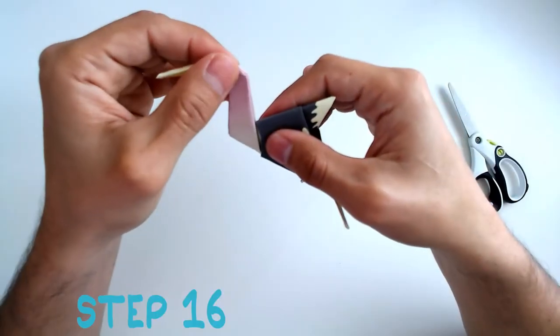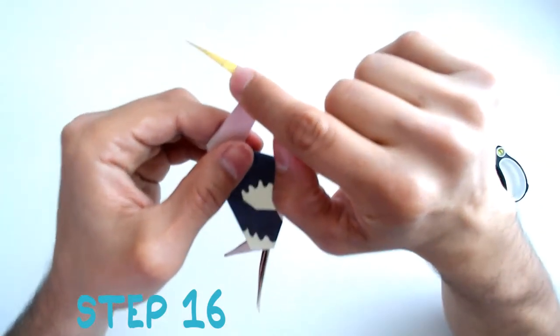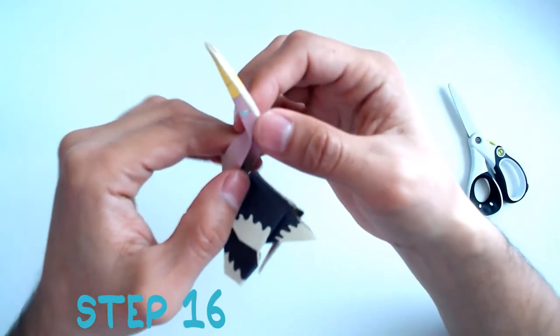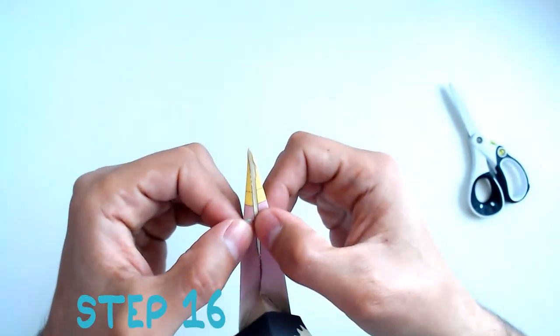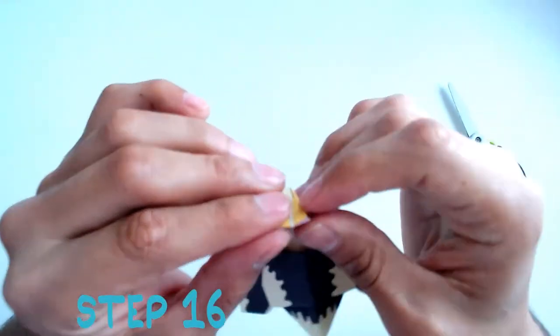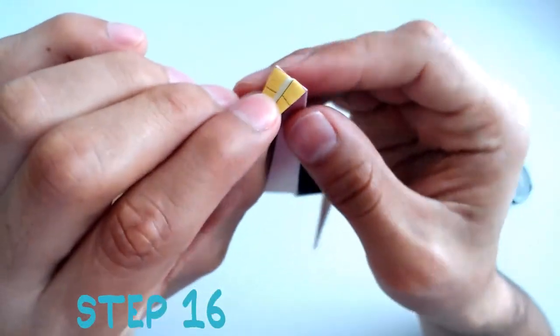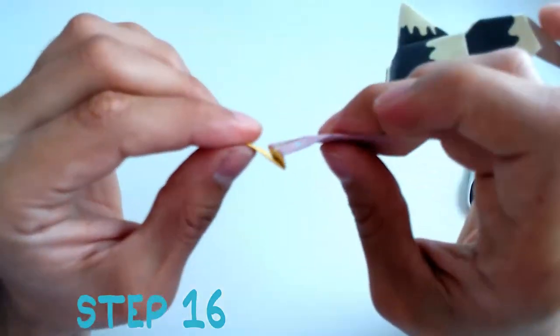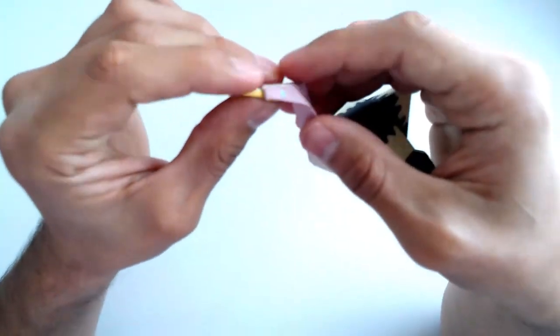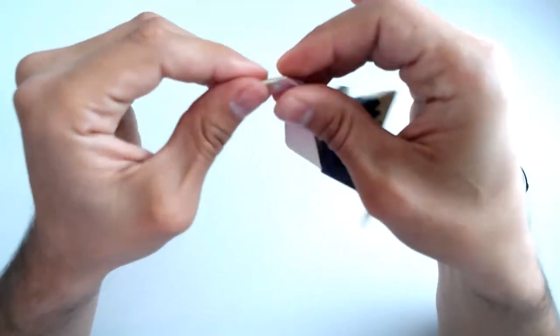Step 16: Now we're going to look for these lines — one and two. We're going to open the face a little. Fold the first line down and the second line up. This is called a plate fold. Push the face back together and that is the head finished.